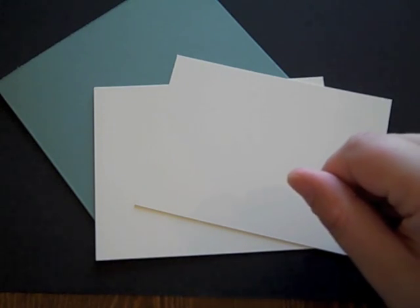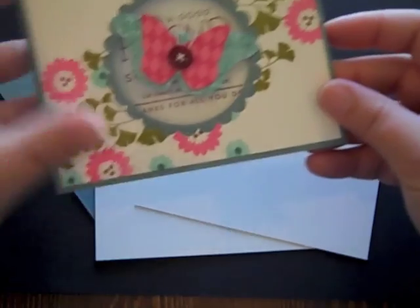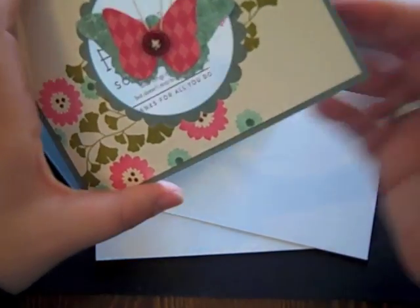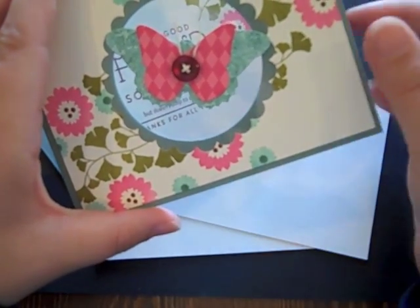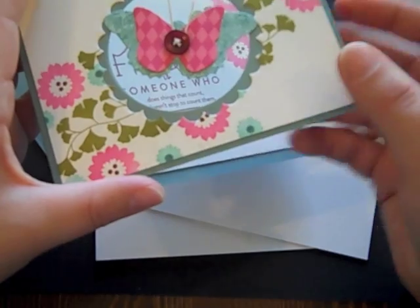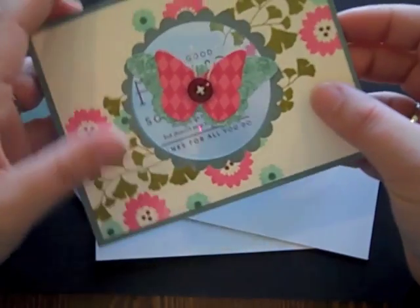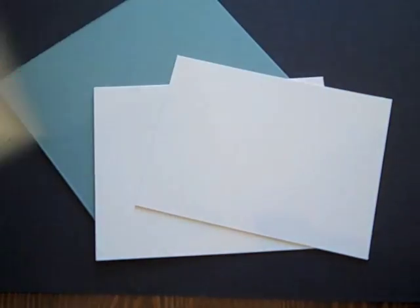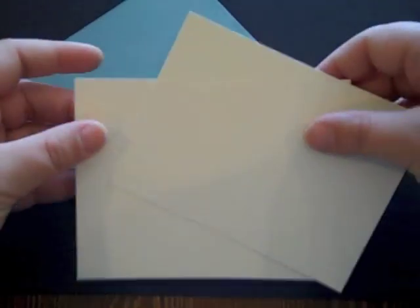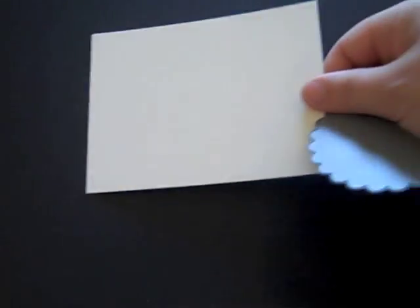Hi, this is Nicole Hetty from Paper Tray Ink and today I'm going to show you how to create a floating image on the front of your card by using clear cardstock sandwiched between two die-cut pieces. The first thing we're going to do is make the die cuts. It's pretty easy, but I'll show you step by step how I do it — everybody may have a slightly different method, but this is how I do mine when I want to layer them like this.